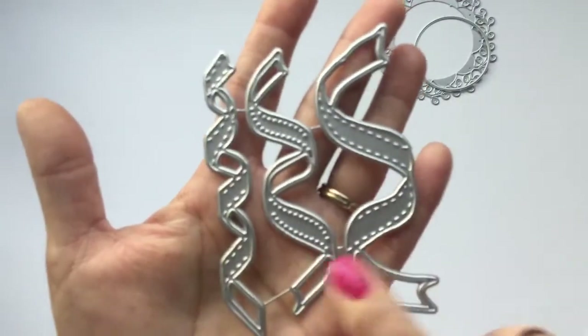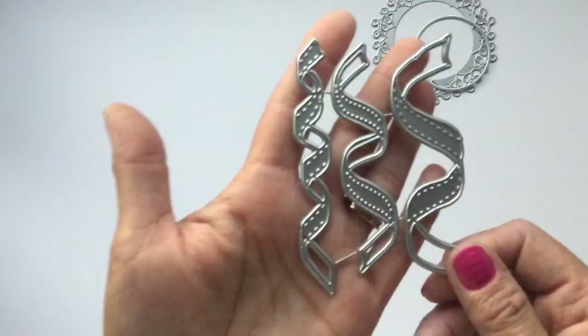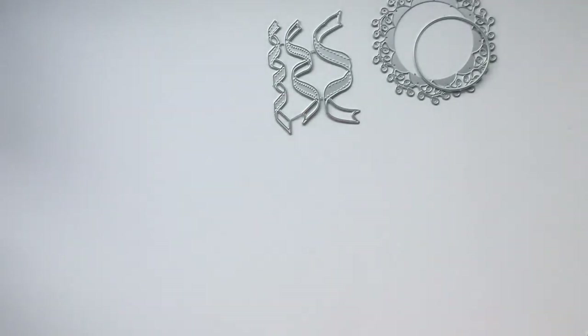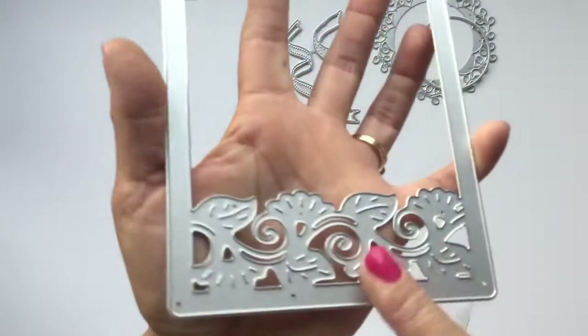I picked out this die here which is like little ribbons. I did see crafty kimchi make some projects with this one, so I thought it was really cute. I knew I was going to be working with some birthday projects, so that one was fun to create and use.